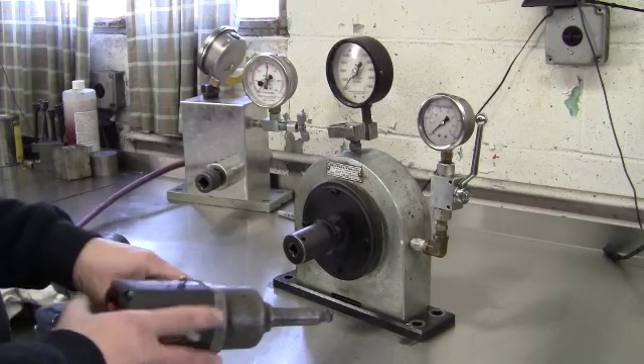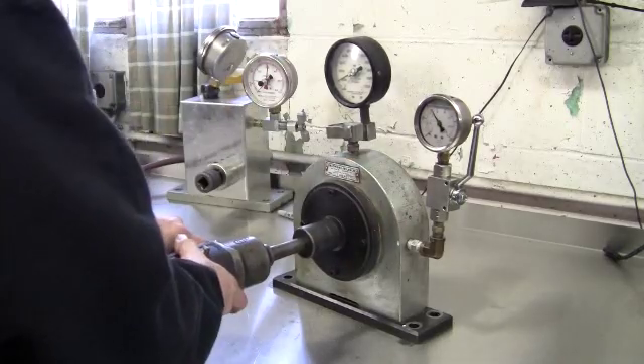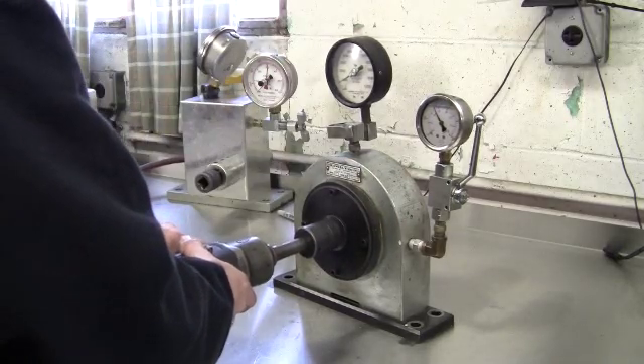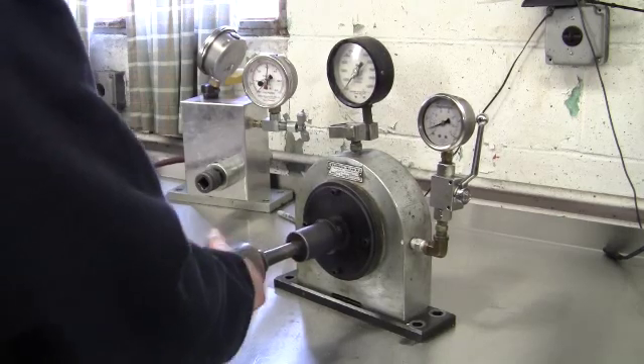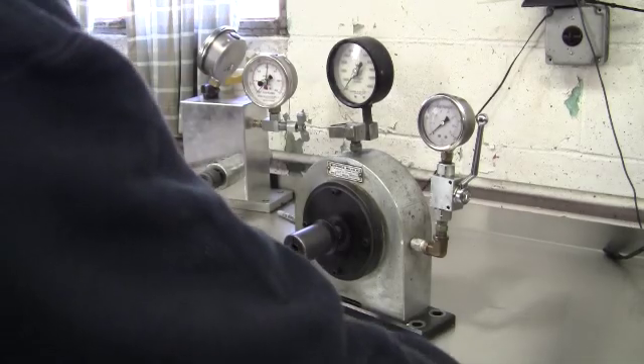Next gun is a 2135 Ti tire gun with a 2-inch extended anvil. As you can see, that 2-inch anvil slows the gun down a little bit, but it still makes good power.